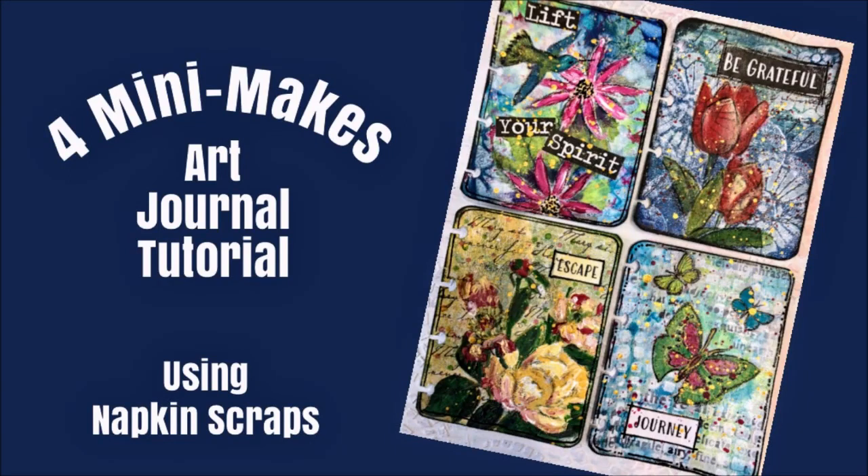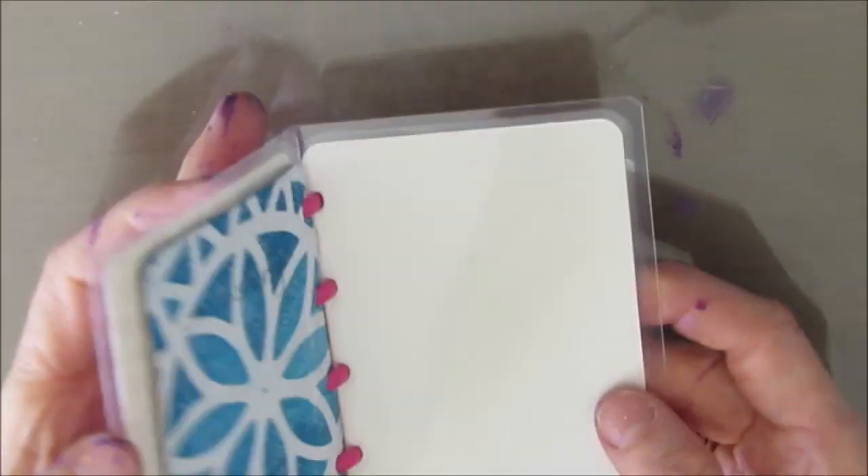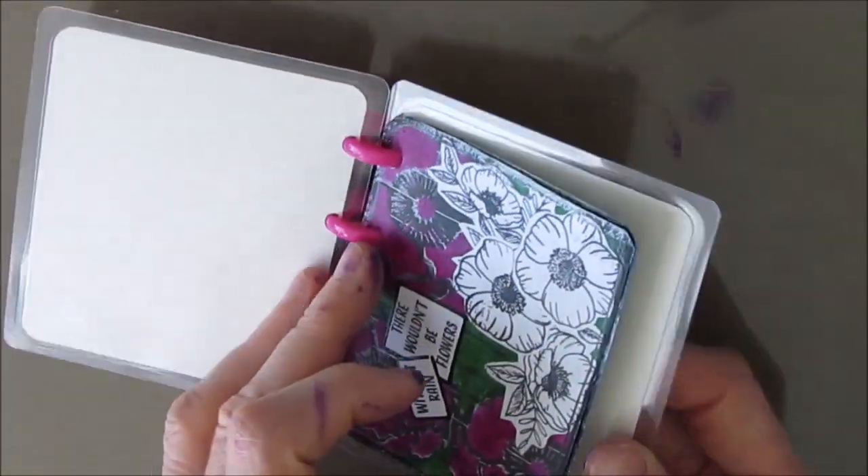Hi everybody, Creative Katie Karen Birchall here. Welcome to my channel. Today we have four mini makes in this art journal tutorial and we will be using our napkin scraps.